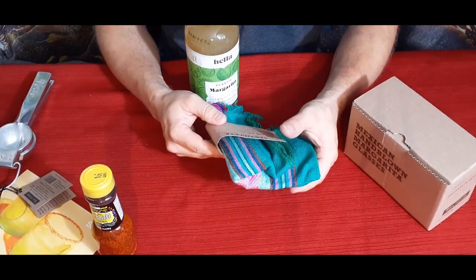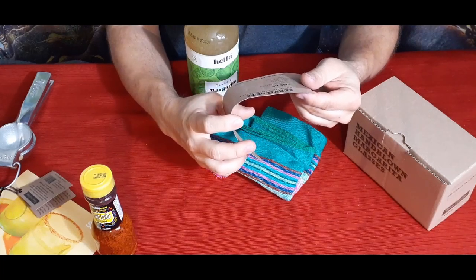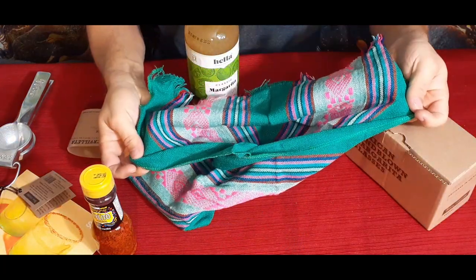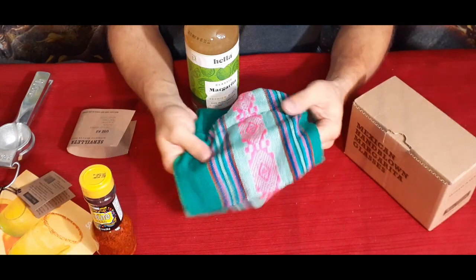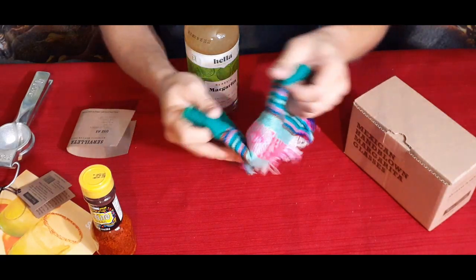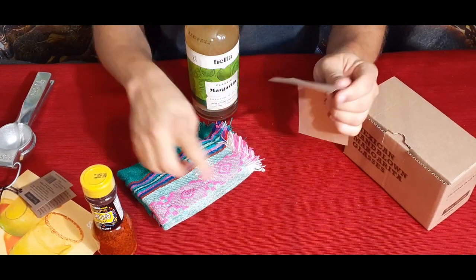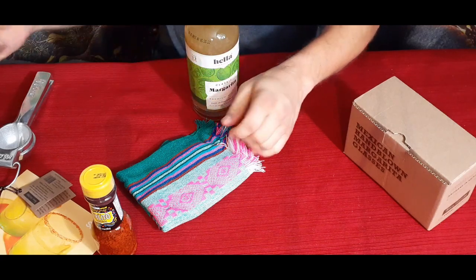Then we have this little towel-looking thing — a servietta. It says you can use it as a tortilla warmer, a napkin, a placemat, a tea towel, or just for basic home decor. It has green, blue, pink, white, and some red — lots of different colors. It's very soft. It's actually 100% acrylic, 18 inches by 24 inches, and also made in Mexico.